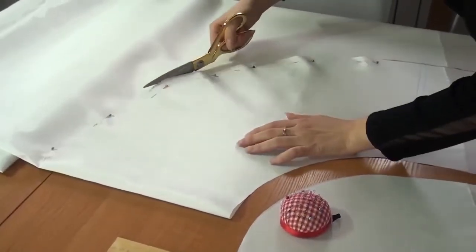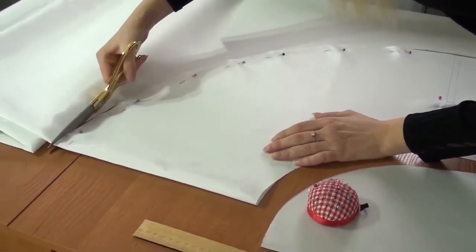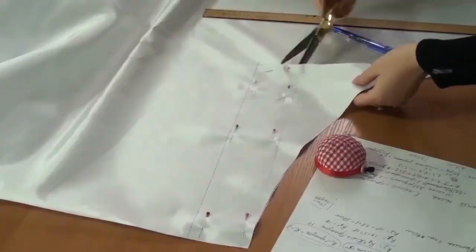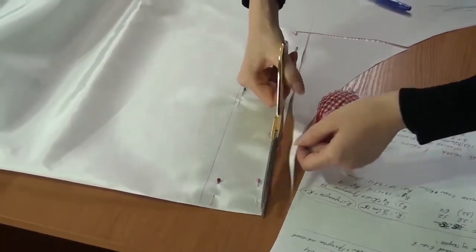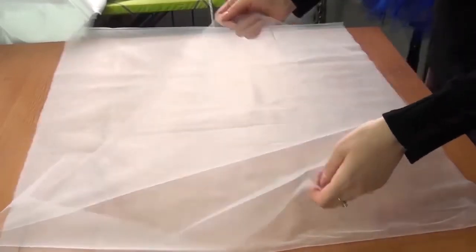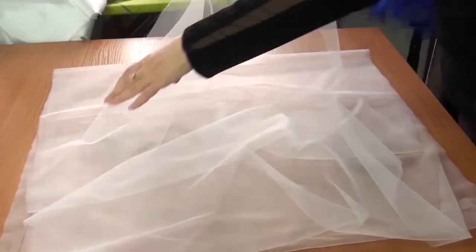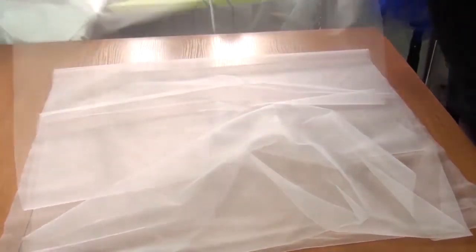First, I cut the lining — a half-circle skirt of taffeta. I also cut the belt. Then I cut a tulle rectangle twice as long as the length of the skirt, plus 5 cm for decor volume, plus 2 seam allowances. The width of the rectangle of tulle is 300 cm.